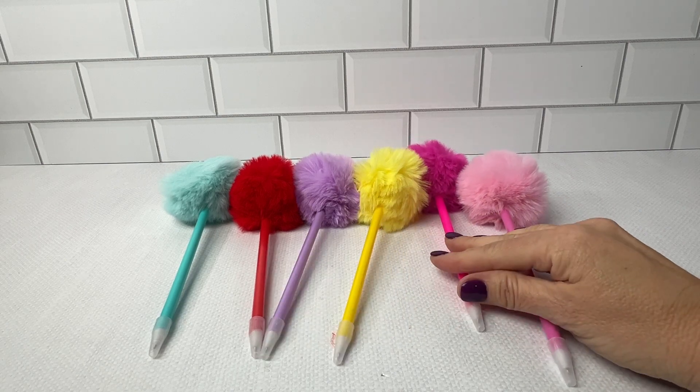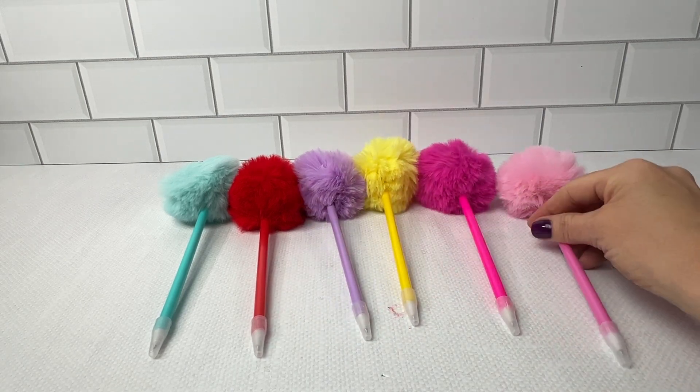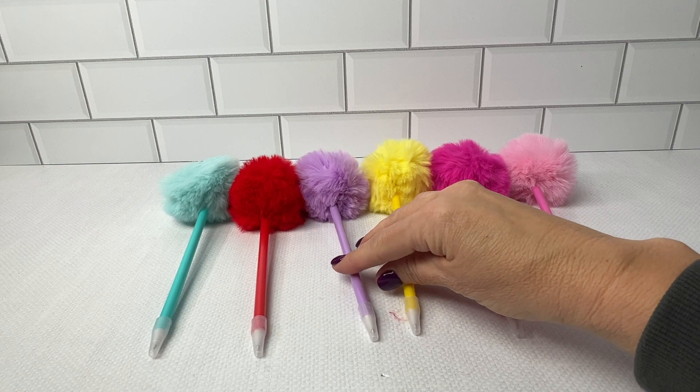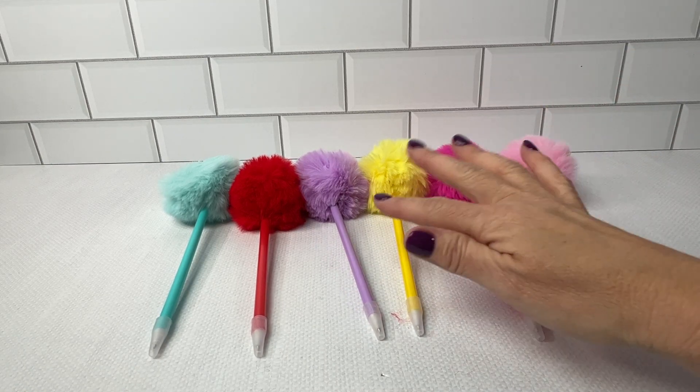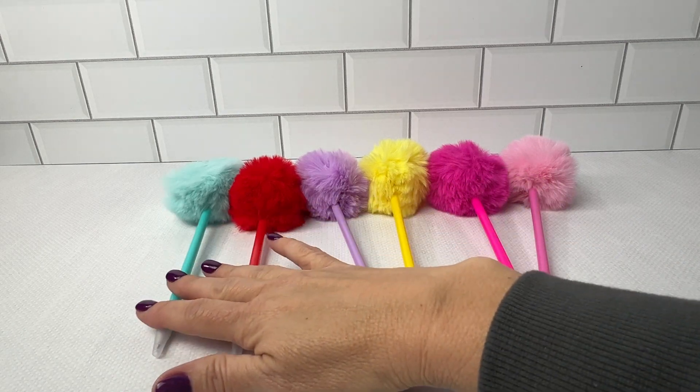I like these because they come in vibrant colors. There's a pack of six — you have the two pinks, hot pink and light pink, the yellow, the purple, the red, and the teal.